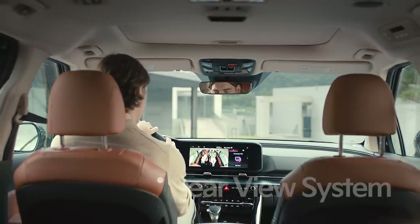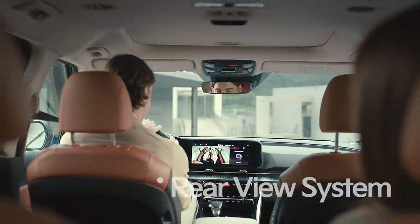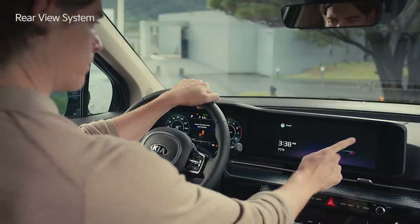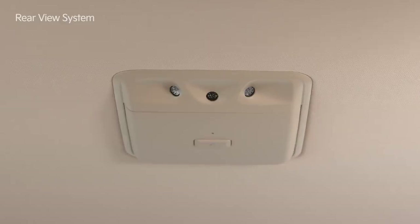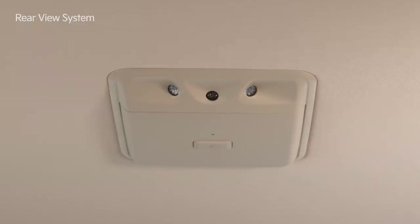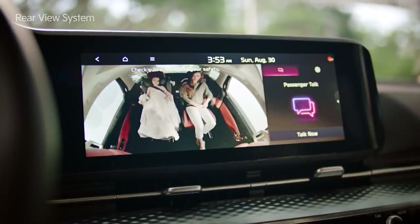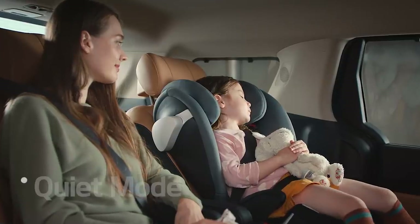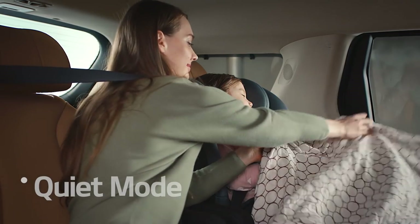In Carnival, you can check on the rear seat passengers through the rear view system. Swipe left on the infotainment system screen and activate the rear view icon. You can check the rear seats with the camera installed in the front center of the second row roof. If the rear seat passenger is asleep, you can create a quiet, peaceful space with quiet mode.